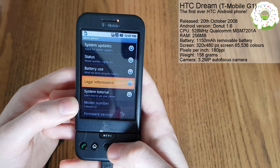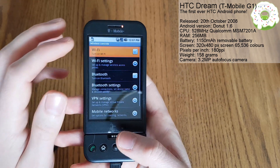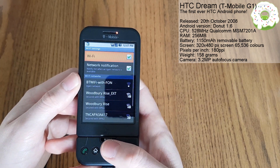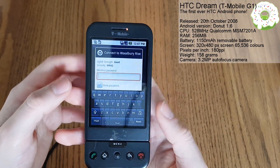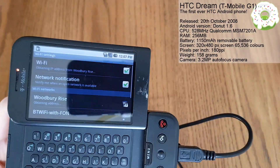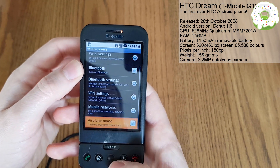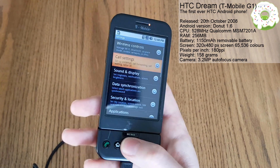Let's have a look at some of our settings here. Wireless controls - we can now turn on Wi-Fi, which we couldn't do previously for some reason. You had to wait until you'd actually set up the phone - it's probably a T-Mobile thing. Wi-Fi is on. And straight away we can see our wireless network. So let's sign into that. We've got our on-screen keyboard, or if we want to be cool, let's flip up our keyboard. This is the highlight of technology back in 2008, now reimagined in 2017.